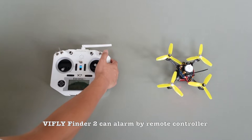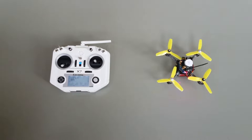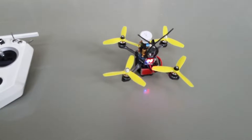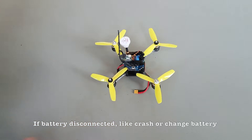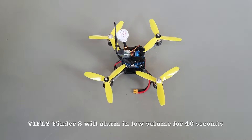VIF Life Finder 2 can alarm via remote controller. If the battery is disconnected — such as during a crash or battery change — VIF Life Finder 2 will alarm in low volume for 40 seconds.